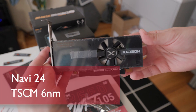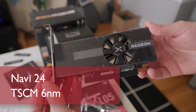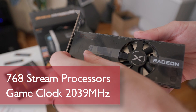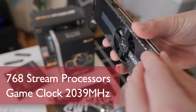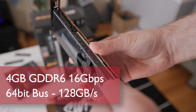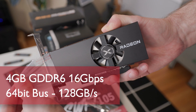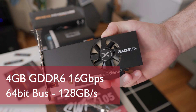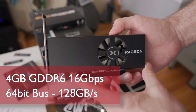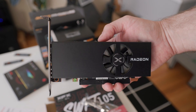The RX 6400 is based on the Navi 24 die and made by TSMC on the 6nm node. We're looking at 768 stream processors operating at a game clock of 2039 MHz. 4GB of GDDR6 are on-board, running at an effective 16 Gbps by way of a 64-bit bus that results in a modest 128 GB/s of memory bandwidth, aided slightly by 16MB of Infinity Cache.